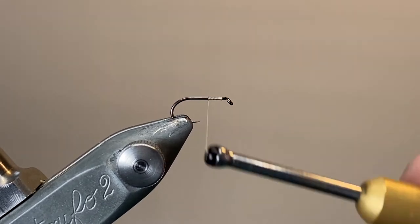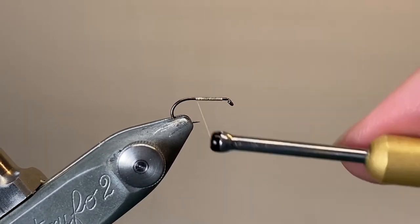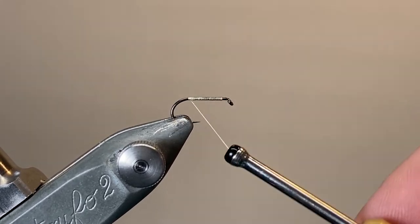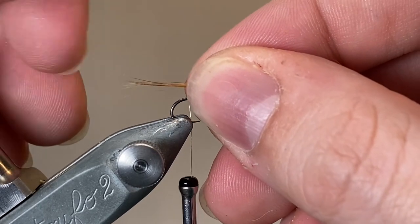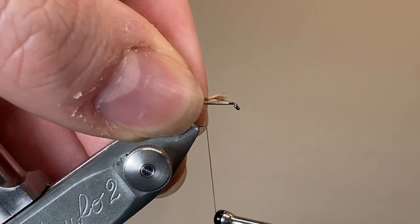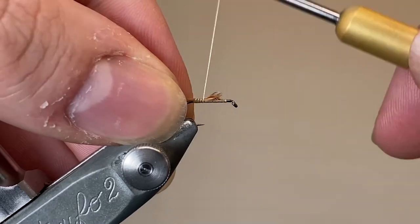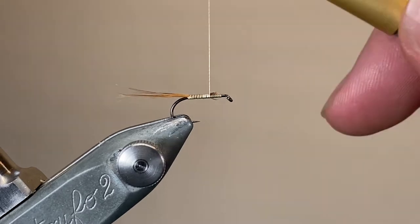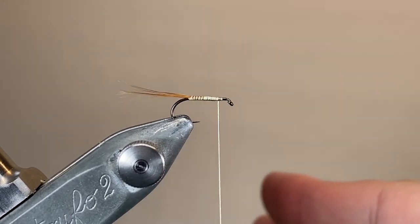I've cast on my thread just behind the hook eye and I'm laying down a little base of thread. The body on this fly is going to be made up of the silk, so I want to lay down a nice smooth foundation. I've taken it back down the length of the hook shank, and I'm taking a small pinch of ginger cock fibres from that Indian cape and tying that in, wrapping forwards. Before starting, I pulled out about the first 12 inches of my silk and waxed it quite heavily — that just means I don't have to keep going back with the wax during the tying.